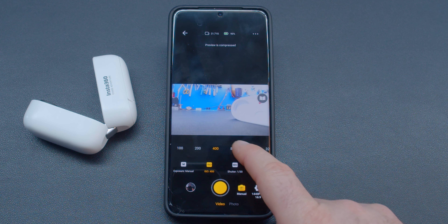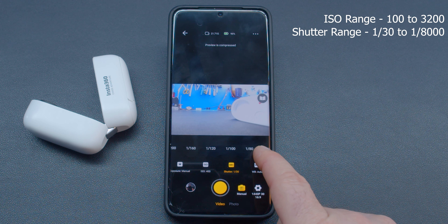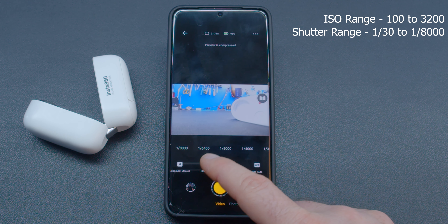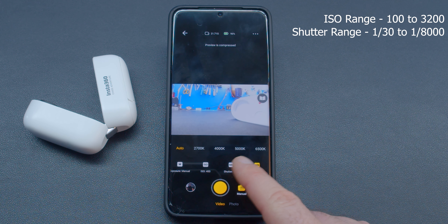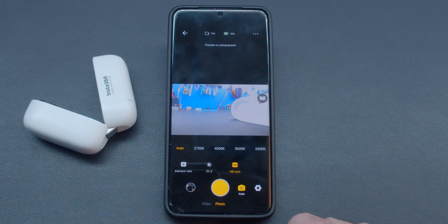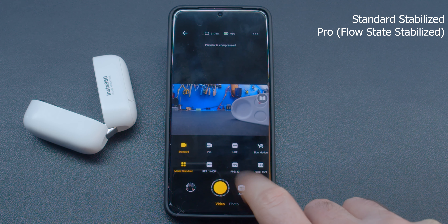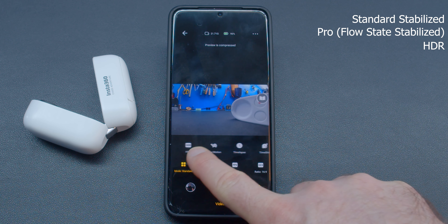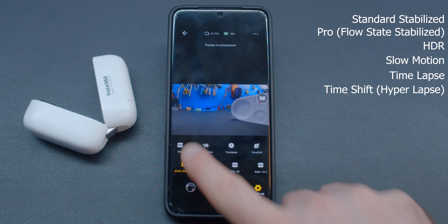The GO 2 has an ISO range of 100 to 3200. Shutter range is from 1/30 all the way down to 1/8000. You can also change the white balance temperature from auto to between 2700 Kelvin and 6500 Kelvin. Under photo you'll find similar settings. Video recording modes include standard stabilized, pro or flow state stabilized, HDR video, slow motion, time-lapse, and time shift or hyperlapse.